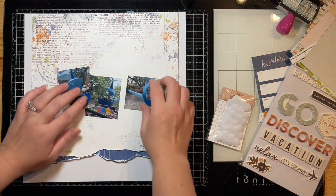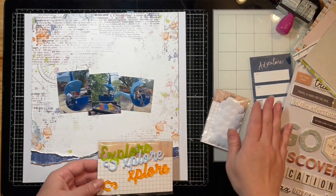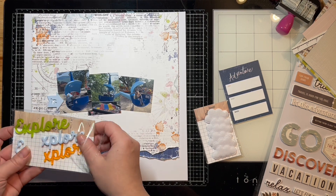So in this kit, I know I can get quite a few layouts yet. I have three photos today of my son at the amusement park riding his favorite helicopter ride.